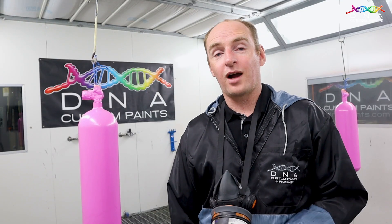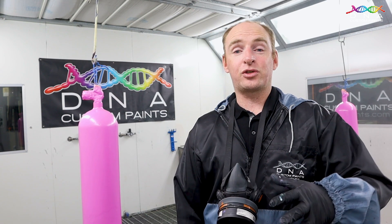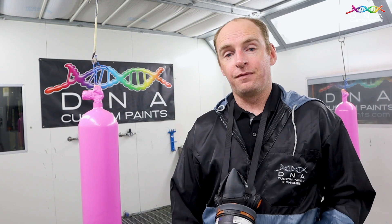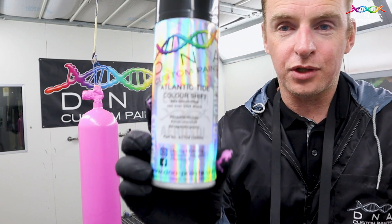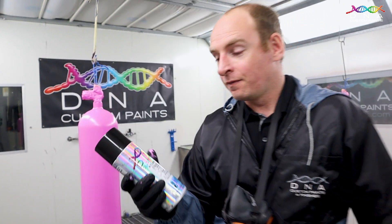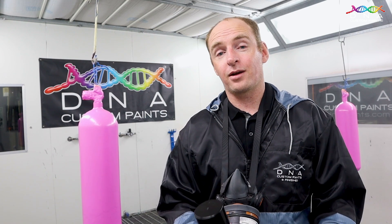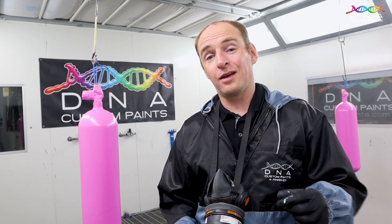Our Pink Pilled has been laid down over the Pure White — we got full coverage in two coats. Now it's time to apply our Colour Shift Pearl, Atlantic Tide. If you like the look of this colour combination, or maybe you've painted a similar colour with a different ground coat and a different colour shift pearl, let me know down in the comments and give it a name — you may even have your custom name put on that colour. Let's turn the booth back on and get into it.